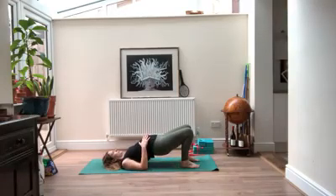Take a really deep inhale, stretching your belly up towards the ceiling. Exhale, pull it in, squeeze your glutes, flatten out your low back.